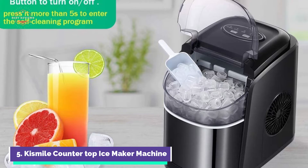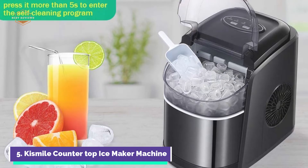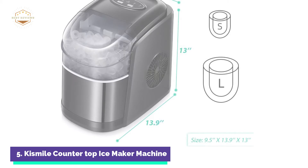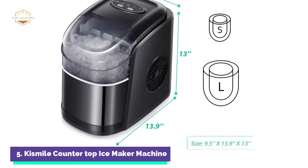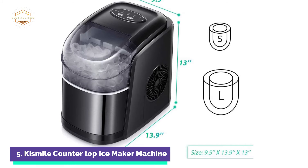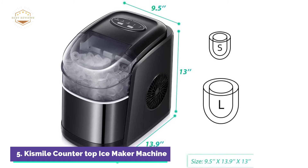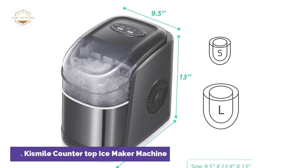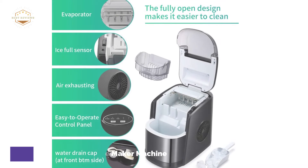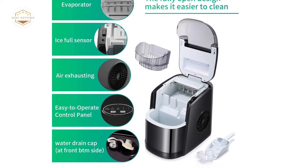The ice maker countertop is quiet and has a fast cooling system, which saves energy and ensures quiet operation. After pressing the on/off button for more than 5 seconds, the self-cleaning mode will begin. This function removes minerals that occur during ice making, resulting in more pure ice cubes. The ice maker indicator will remind you to empty the ice cube basket when full and to add water when the reservoir is dry.